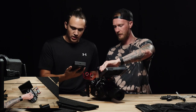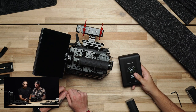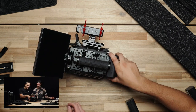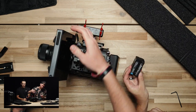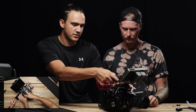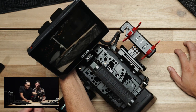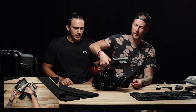Batteries — so we got these, they are the Core SWX Nano 98 watt-hour. They're not huge, we have a bigger one, but for something that's small, lightweight, and compact, we have a couple of these. These came with the camera from the party on Facebook that we bought it from. We'll go ahead and lock that in. These are Sony L-style batteries. Let's flip this bad boy on. There's our video input for SDI — here we go. Let's go ahead and turn our backlight up. The thing is bright for sure. That is a beefy rig right there.